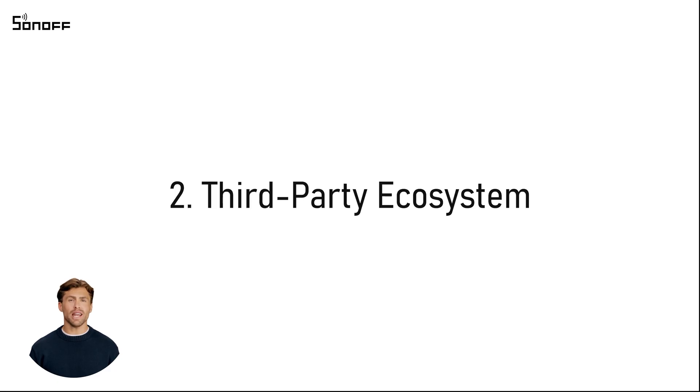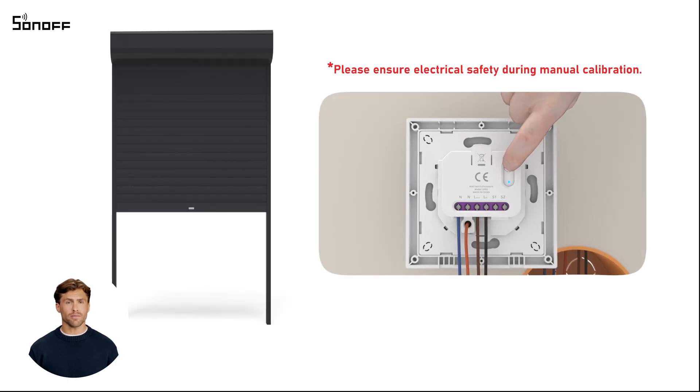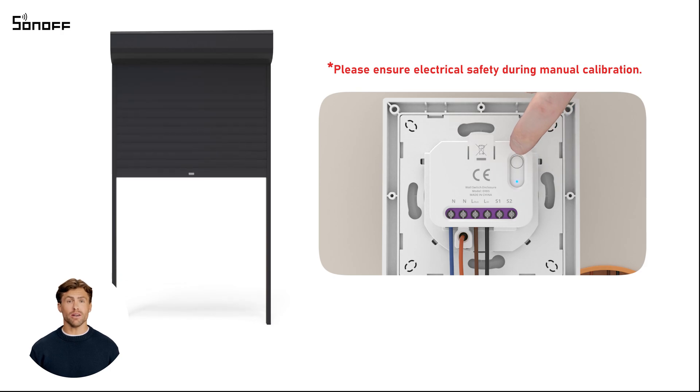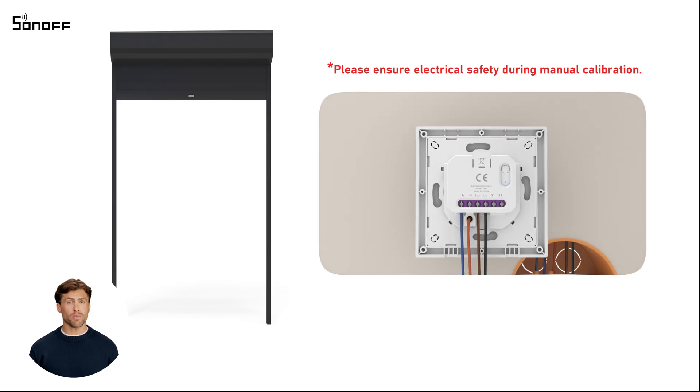If you don't use the eWeLink app, you can calibrate by using the device button. Press and hold the device button for more than 10 seconds until the LED indicator enters breathing mode. The device will first enter automatic calibration mode. Short press the button until the LED indicator flashes three times rapidly to switch to manual calibration mode.